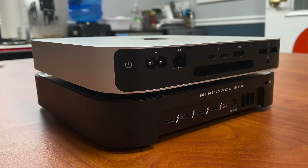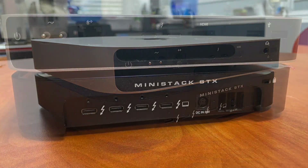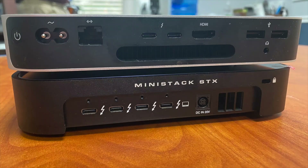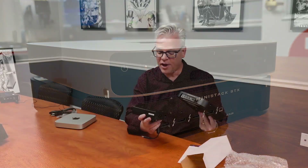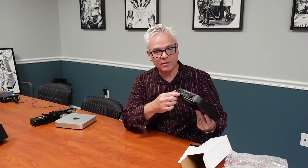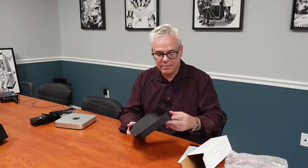Here on the back, we have four Thunderbolt ports. Those can be used for input or output. They're also powered Thunderbolt ports, so you can attach powered devices. That's one reason it came with this giant power supply — because theoretically, you could put quite a lot of power on the end of this thing. It's a 180-watt power supply, so you could have all sorts of external bus-powered devices operating at full speed. It's also got a Kensington lock, which is great — the Mac Mini doesn't have one.